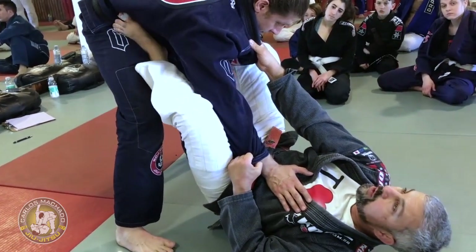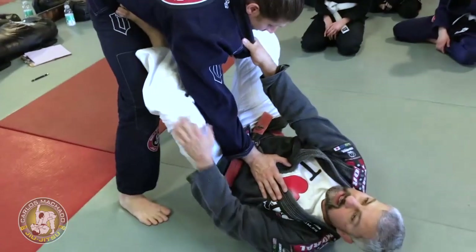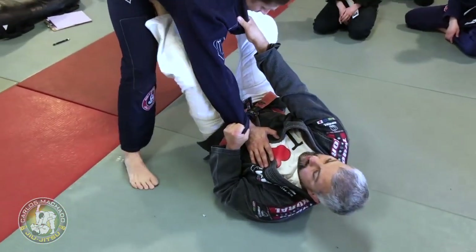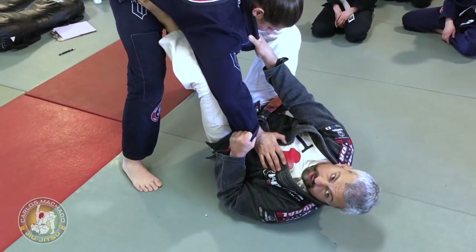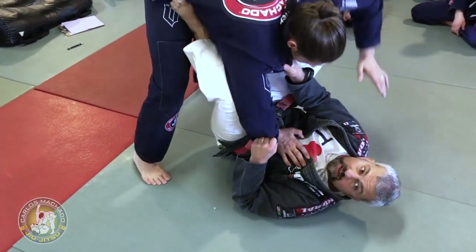You stretch your foot right there. When you want to bring the guy's knee here, you just push enough that it's under the elbow so you can kind of stretch the elbow up. And then you kick that shoulder.